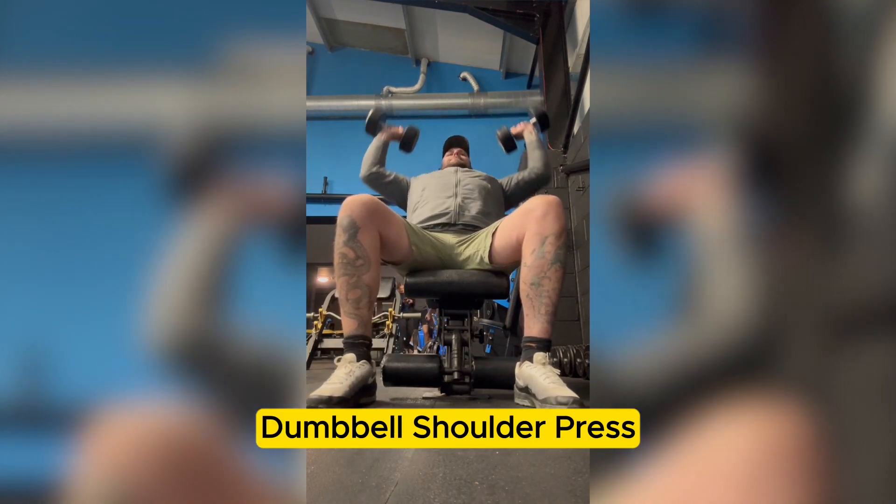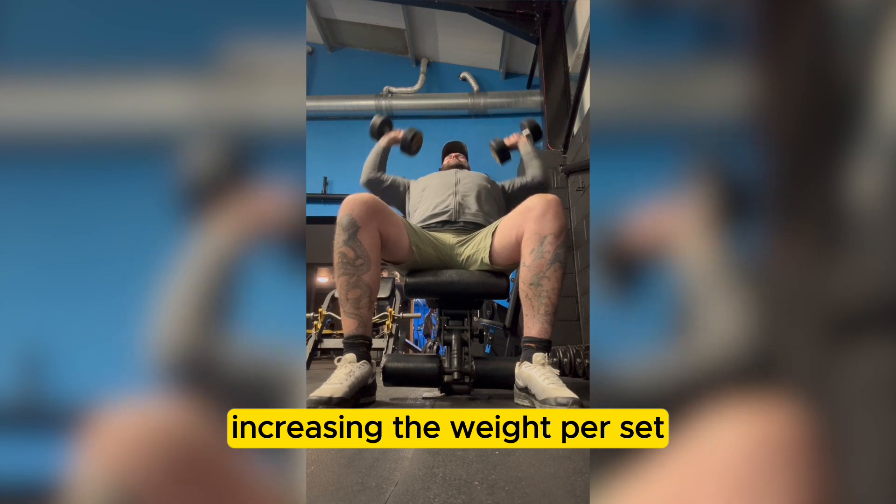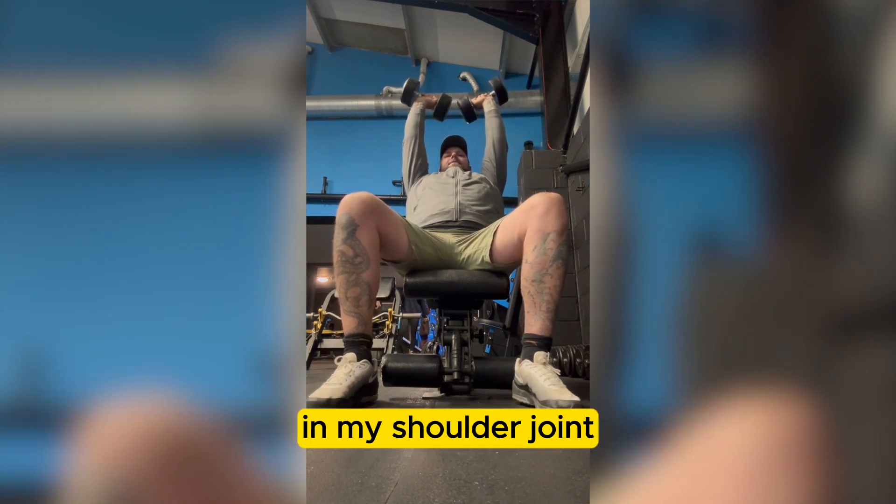Dumbbell shoulder press. Three sets of 12 reps, increasing the weight per set. The reason I use dumbbells is to increase my stability in my shoulder joint.